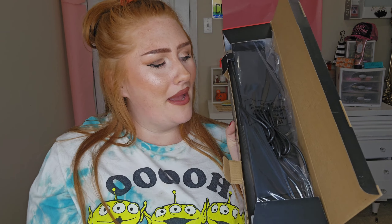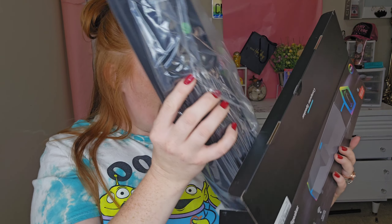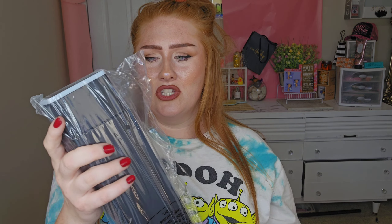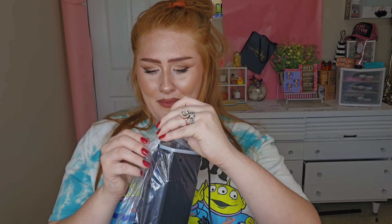Okay, we've got to unbox this. So it comes with a little pamphlet manual thing, it comes with the cord, it comes with the speaker. If you're a tech-savvy person, you could probably hook this up to your TV somehow, or something else besides just your computer, because I know there are people out there that can do all kinds of stuff with things that aren't meant to be.